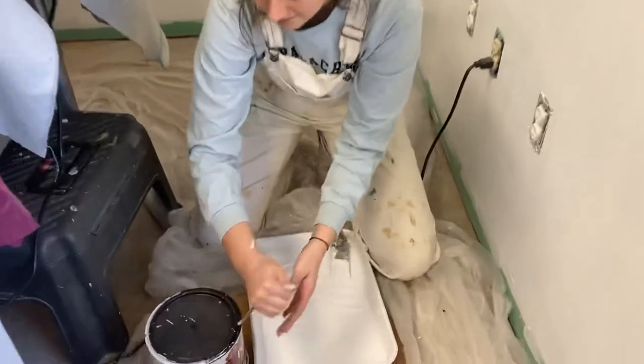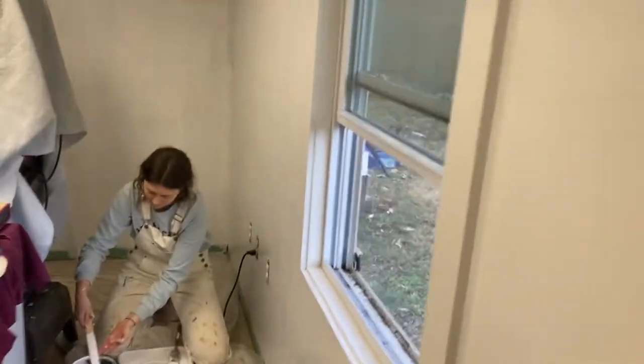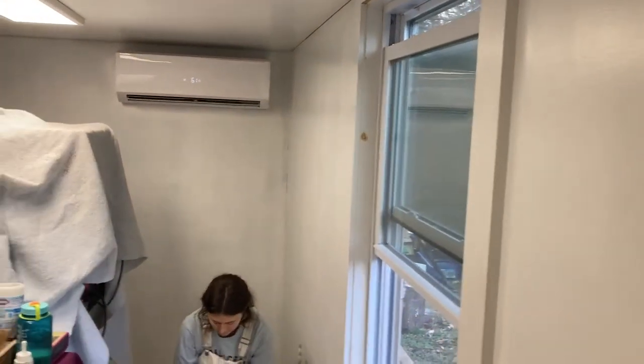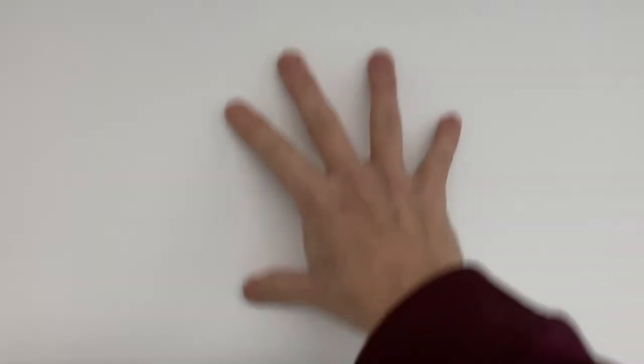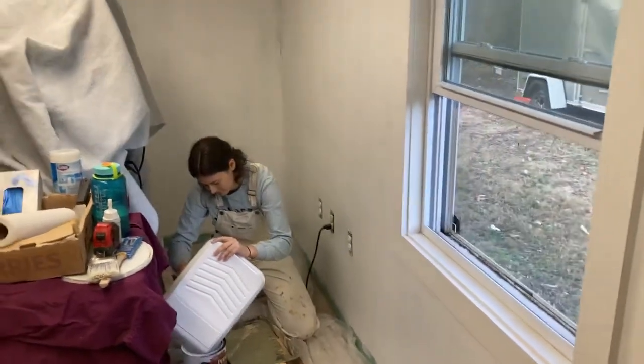What are we using here? Mold and mildew proof interior paint. We talked to the VDAX, the Department of Ag, and they told us where we had sheetrock, we could do that kind of paint. It's also the paint that's on the ceiling. And where we're behind the sinks, we actually have that FRP stuff. That's all behind the wet spaces — the FRP goes all the way to the end.